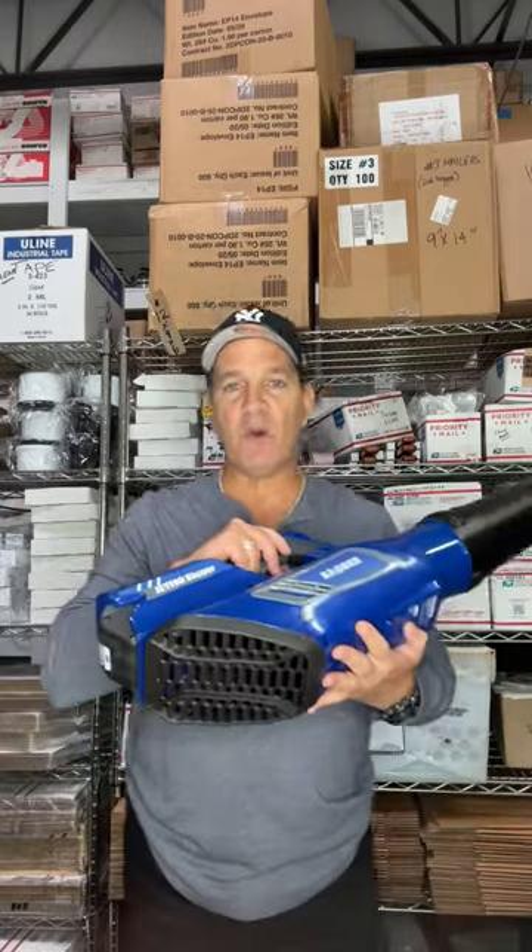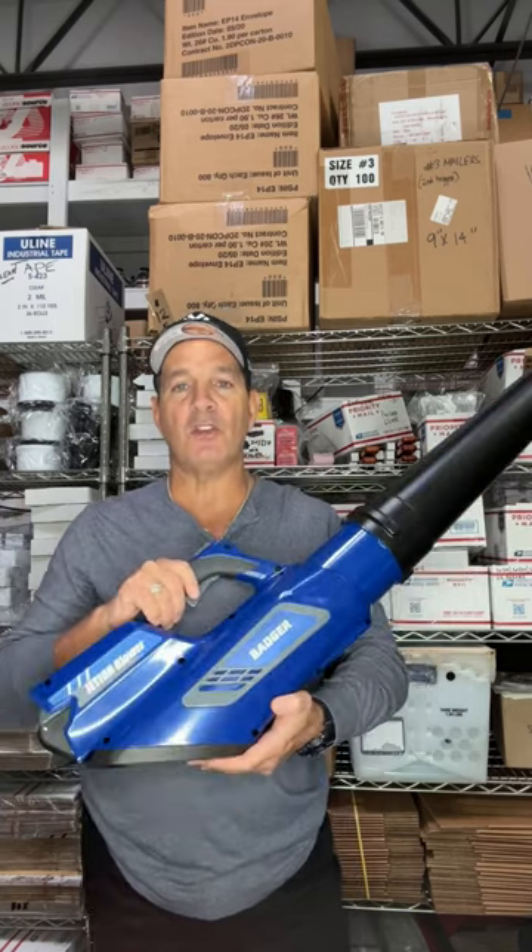You can blow your leaves off your driveway, parking lot, warehouse floor, wherever. Great product. If you want to pick one up just click down below the video where it says more or show more and you can grab it right there.